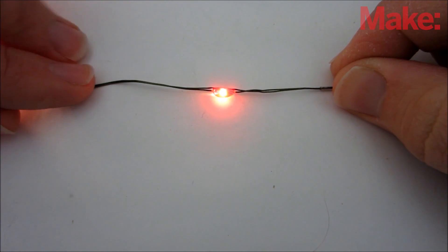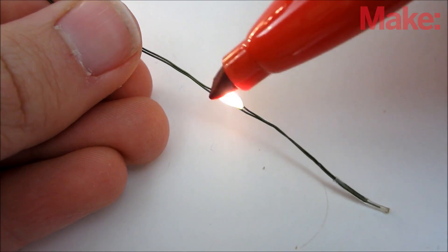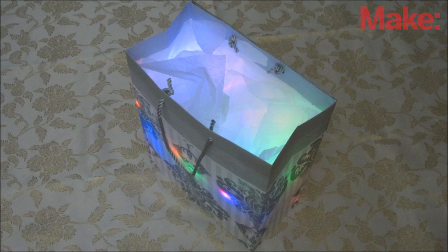If you want, you can even make custom colored lights for your present. To do this, get a string of white lights and use colored markers to color in each one. This lets you get colors and patterns that aren't sold in stores.